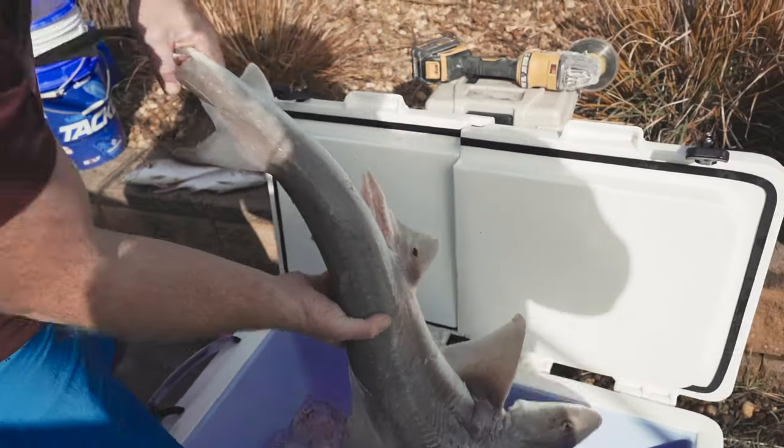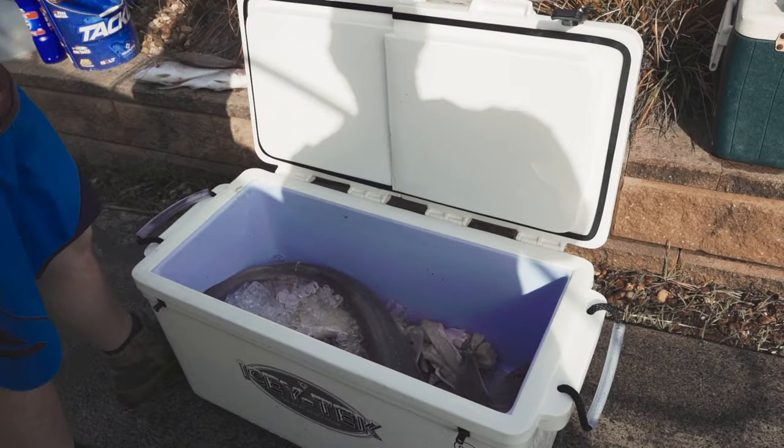That is freezing! It's like ice in salt water — it's cold. It's kept it beautifully. Yeah, absolutely. Perfect.